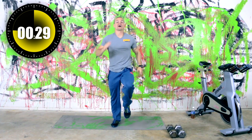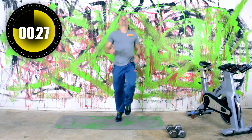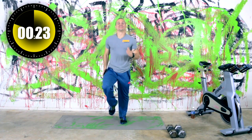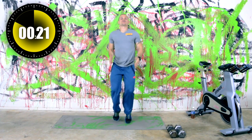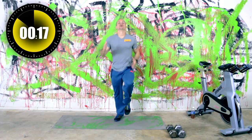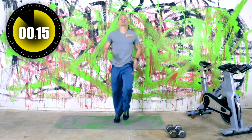Let's take it into some high knees. We've got about 30 seconds left. There we go, let's crank it out on this one. We're going to get it done, we're going to make it happen. So after we get through the warm-up, we'll be resting for a few seconds and I'll tell you what we're doing.